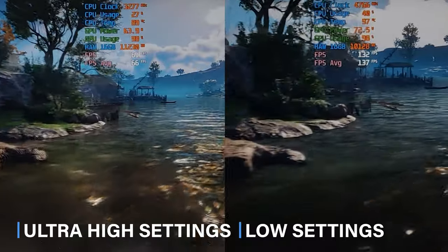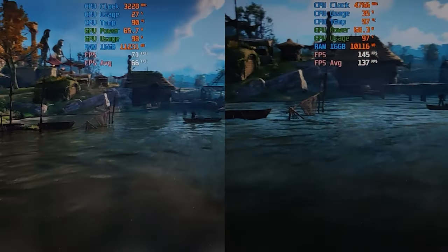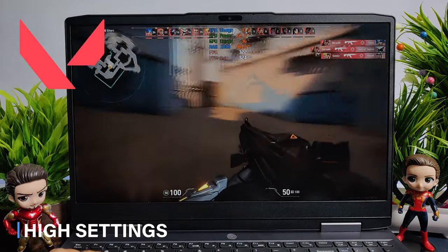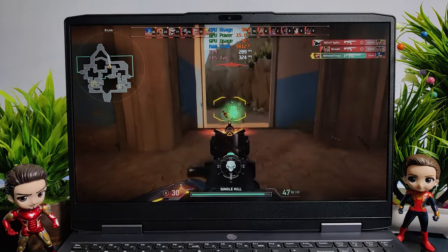I tested Assassin's Creed Valhalla benchmark at ultra high settings and got an average of 66 FPS; at low settings I was getting an average of 137 FPS, and I believe this game can be easily played at all available settings. Finally I tested Valorant at high settings — the maximum for this game — and was getting an average of 320 FPS, running very very smoothly. Overall, most games can be played very easily at maximum settings on this laptop, and the overall gaming performance is really impressive.